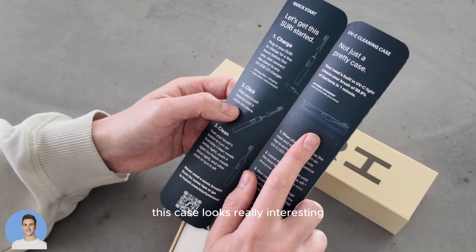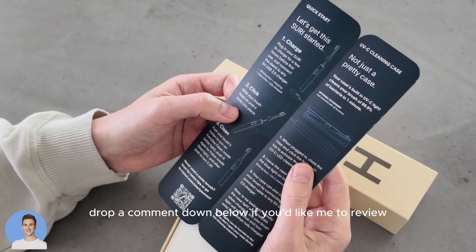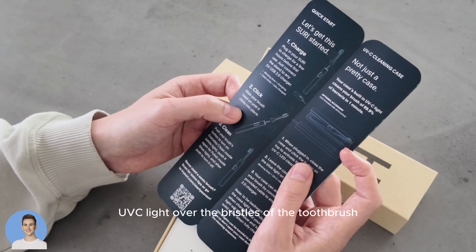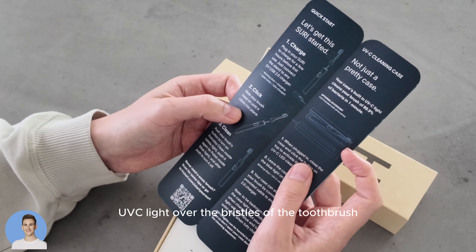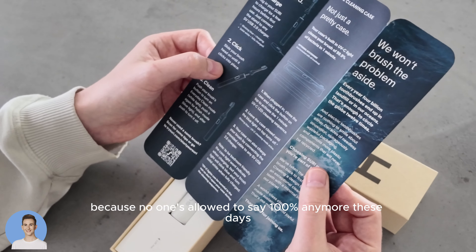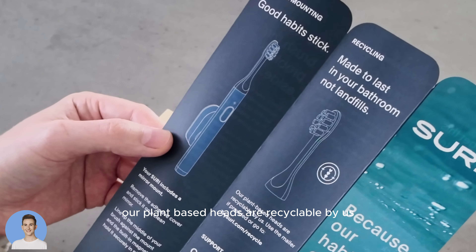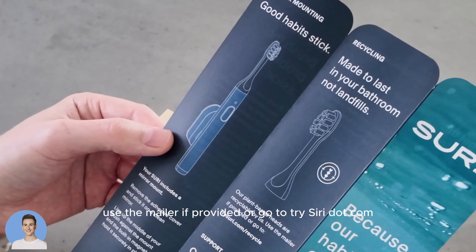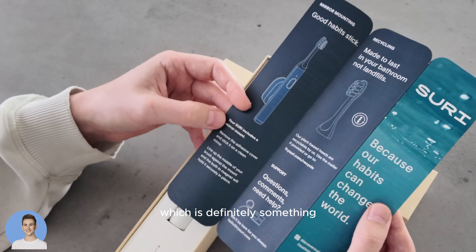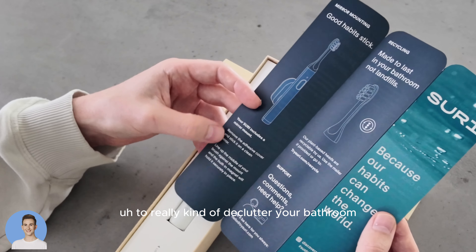This case looked really interesting and I didn't buy it yet. Drop a comment below if you'd like me to review the UV travel case, which basically shines UV-C light over the bristles and kills any bacteria on it — up to 99.9%, because no one's allowed to say 100% anymore. The plant-based heads are recyclable by the company — use the mailer provided or go to trisiri.com/recycle. And the mirror mount is something that's posted a lot online to really declutter your bathroom.